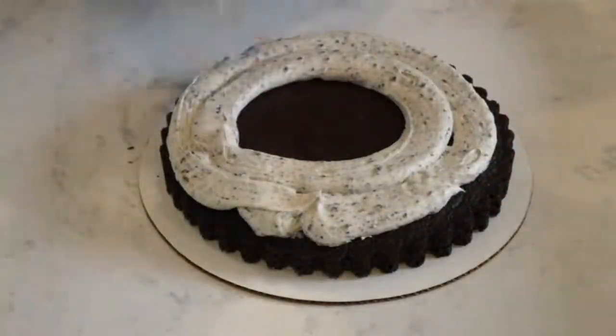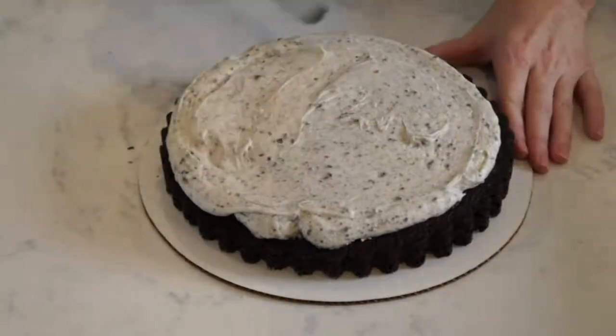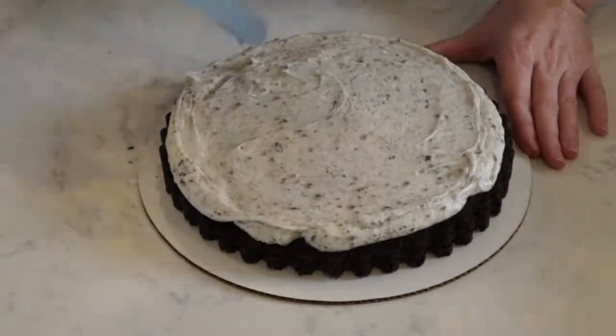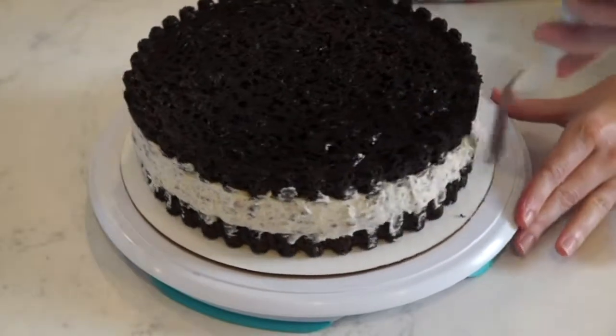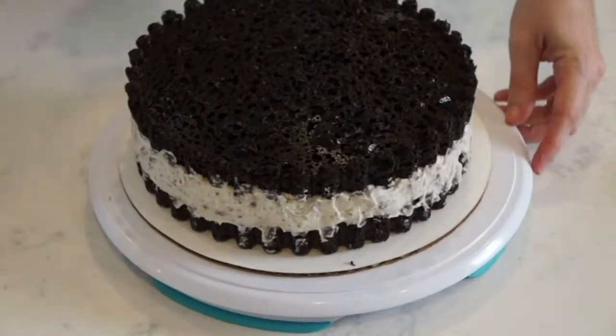Now I've added some frosting to a decorator bag with no tip, which just makes it a little bit easier to get an even layer of frosting on my cake. Then I'm going to add the top layer of cake and I'm using an offset spatula to add any extra frosting around the edges just to make it look nice and evenly filled in. And I ended up placing my cake on a turntable just to make it easier on myself.